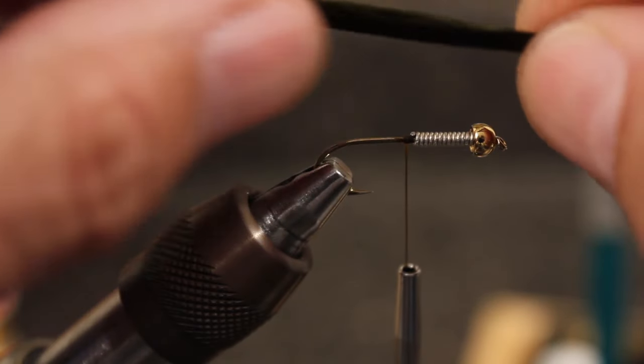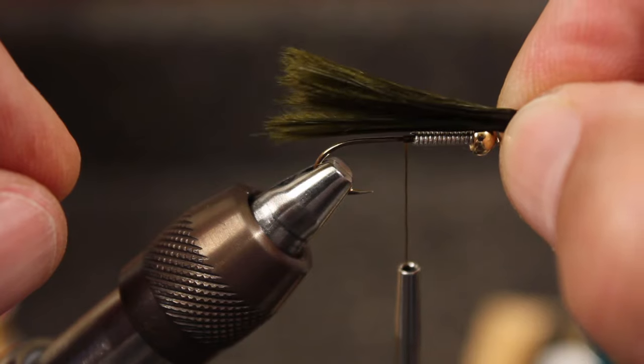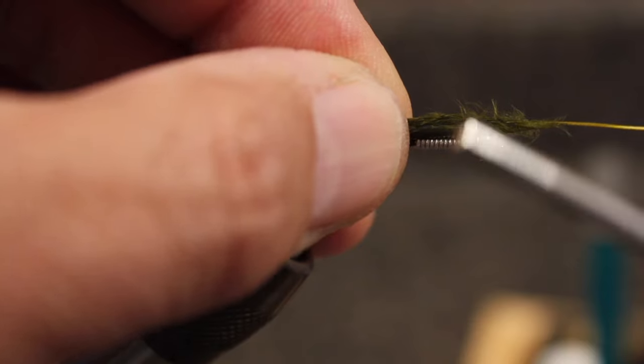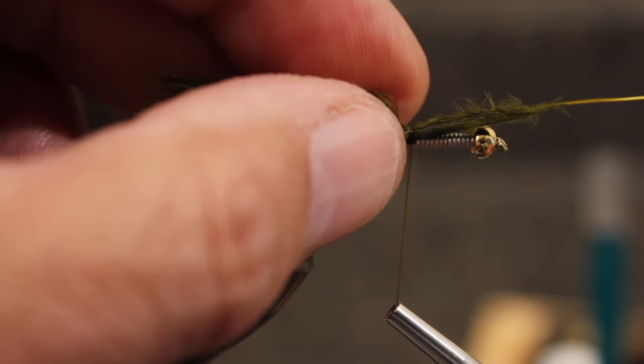Wetting the marabou really helps to keep it under control. Measure the tail so it's slightly longer than the entire hook, and tie it in immediately behind the wire wraps, and then snip off the base of the feather.